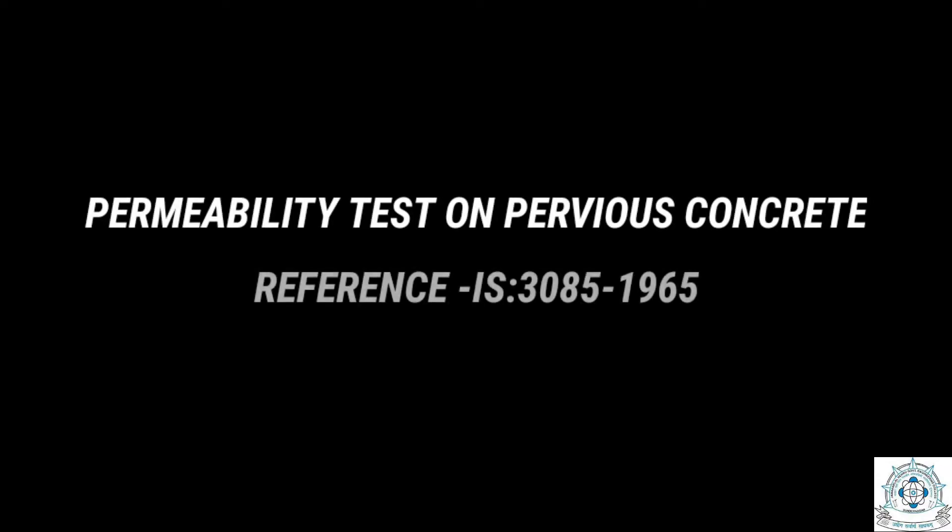In this video we are going to learn how to perform a permeability test on pervious concrete with reference to IS 3085 1965.